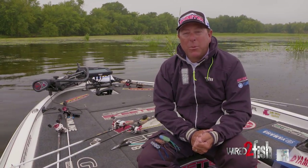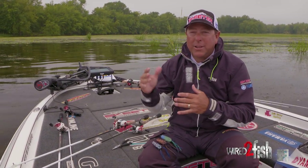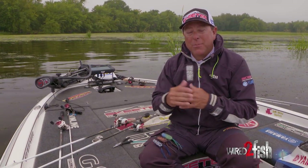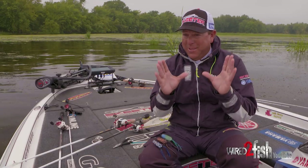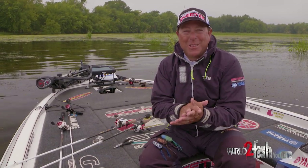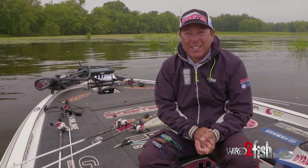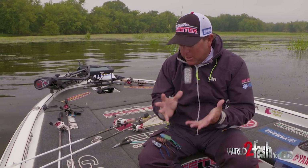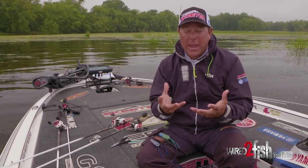As you can see behind me, we've got a lot of matted vegetation, we have holes in the grass, and we've got a little bit of duckweed and milfoil — a lot of different things which calls for frogging. Those two things together equal bass, and lots of them. I wanted to give you a brief rundown of what I use to break down an area like this when we're on tour.